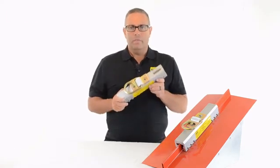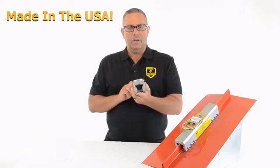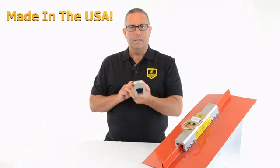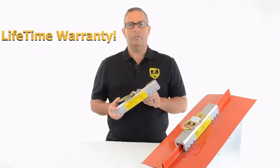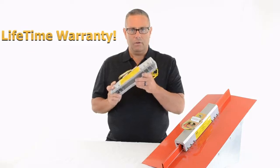Number four: this is made in the USA. It's an American product — machined here, assembled here, QC'd here, stocked and shipped out of the United States. Number five: this has a lifetime warranty. Most other products in the industry have a one or two year warranty. This is protected for life.